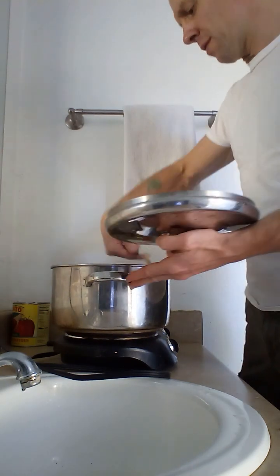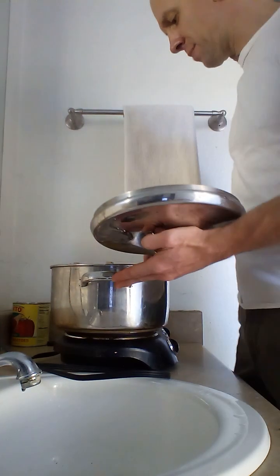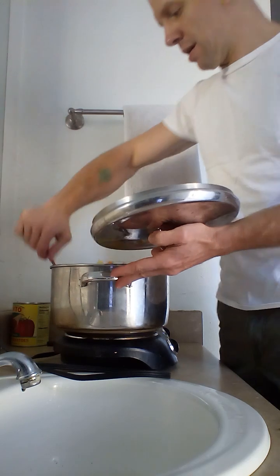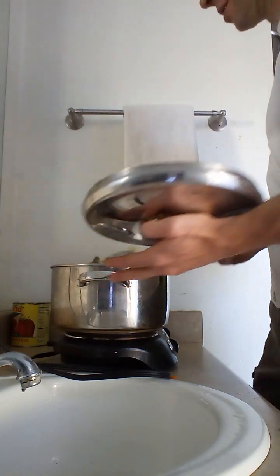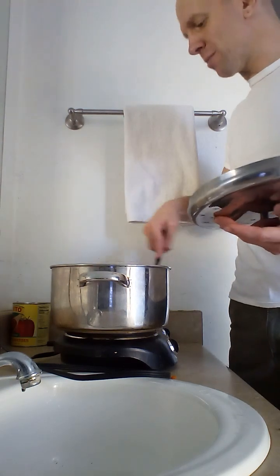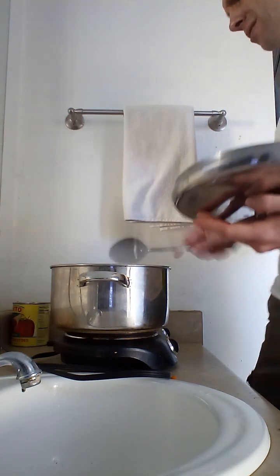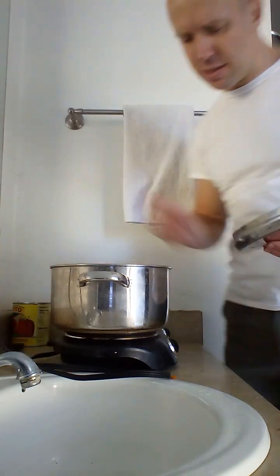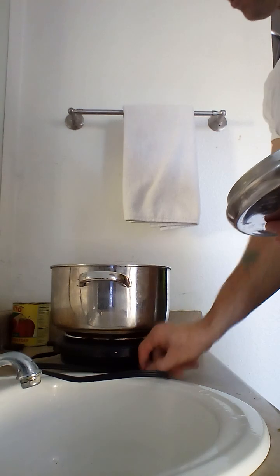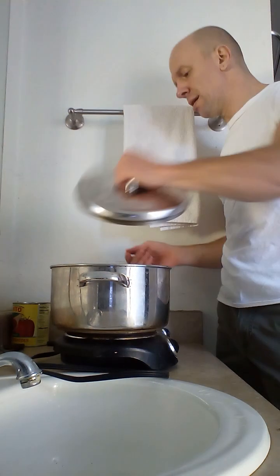I'm waiting for the very tip of the squash to disappear — that's when I know it's going to spaghetti up nicely. The recipe is: two large eggplants, a 16- or 20-ounce bag of carrot chips, a 16-ounce pack of regular white mushrooms, three yellow squash, three zucchini, and one can of crushed tomatoes. That's it.